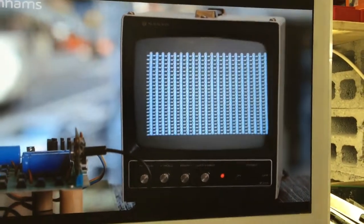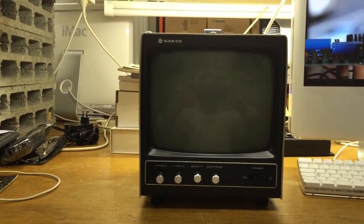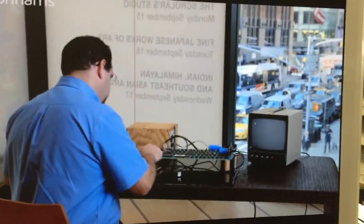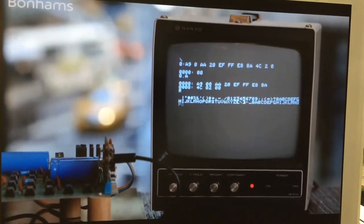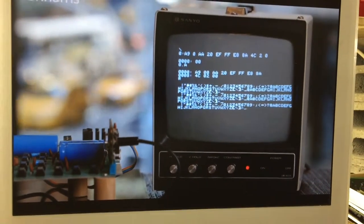The first thing we're going to do is clear the screen, reset the system, and run a small checkout program that Apple provided in their manual. It just loops through the characters available to the system.